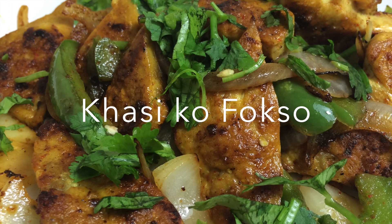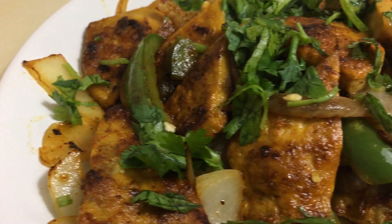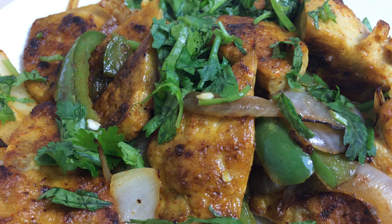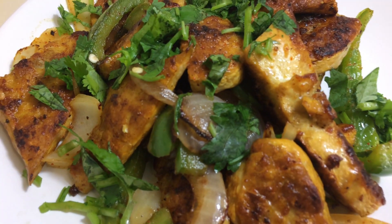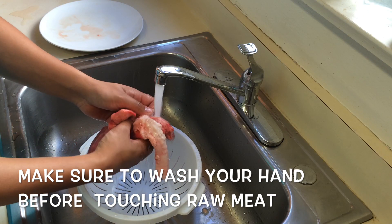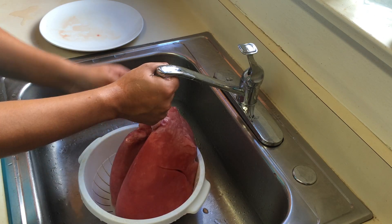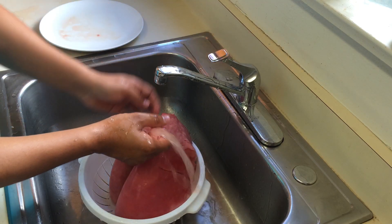Hey guys, welcome back to my channel. Today I'll be showing you how to make Khasi ko Fokso. Dashain is coming near and I know a lot of you will be buying goat, but many people will not use the internal organs. So I will be showing you how to make Khasi ko Fokso — this is a traditional Newari method of making Fokso that I learned from my mom. Let's get started.